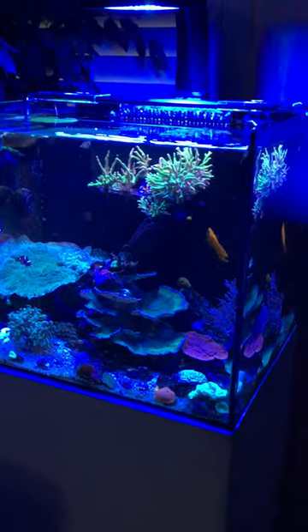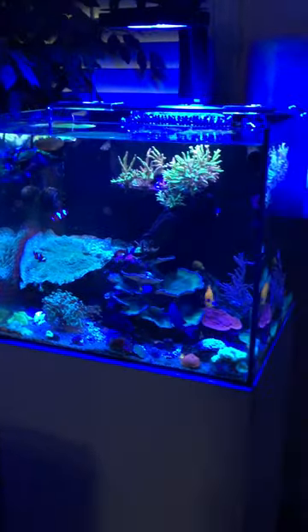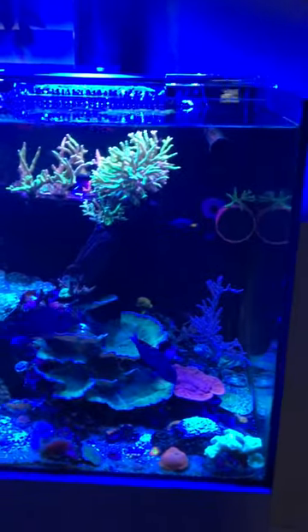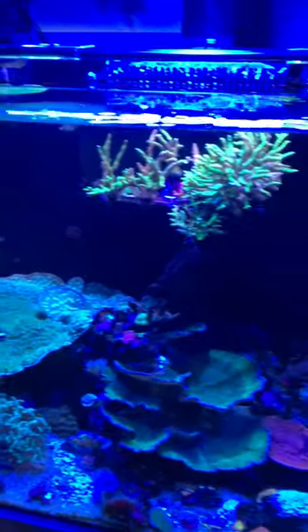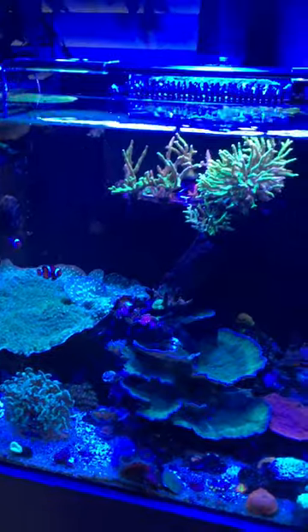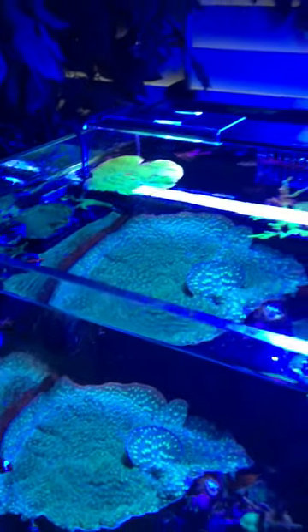That noise in the background is the rain — it's been raining like crazy. Thanks for the likes and the follows, I appreciate everybody's time. If you guys have any questions, or if you want to trade or buy corals from me, let me know. I do have a lot of Hollywood chalice right now, some green chalice, and acropora — I have some nice pieces, let me know.